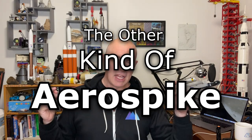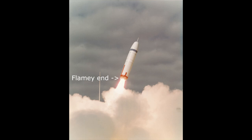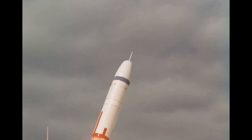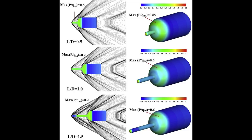I want to talk about a completely different kind of aerospike — not the flamey end of the rocket, but the pointy end. The aerospike is literally a spike, a pointy bit at the front of the rocket, and it's used mainly on submarine-launched ballistic missiles. This spike extends forward and changes the airflow over the front of a rocket, reducing drag by as much as 50%.